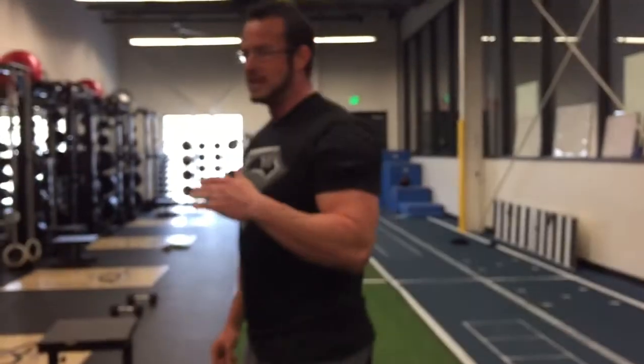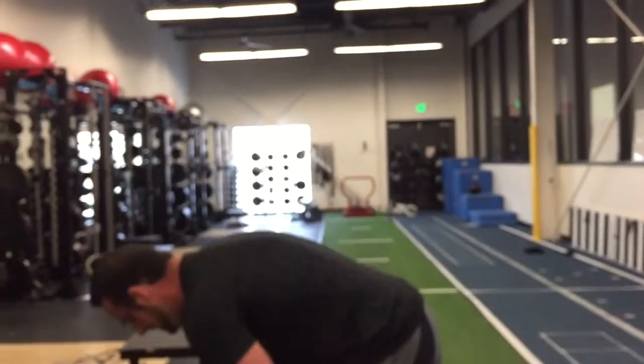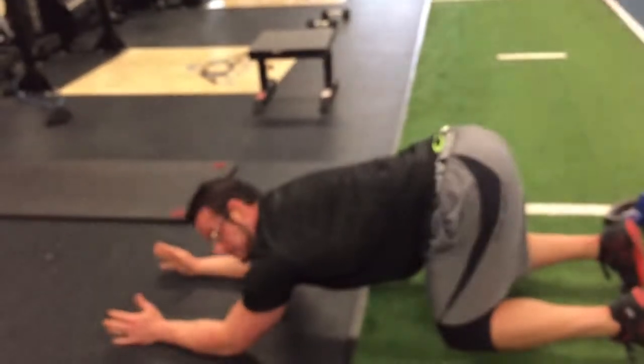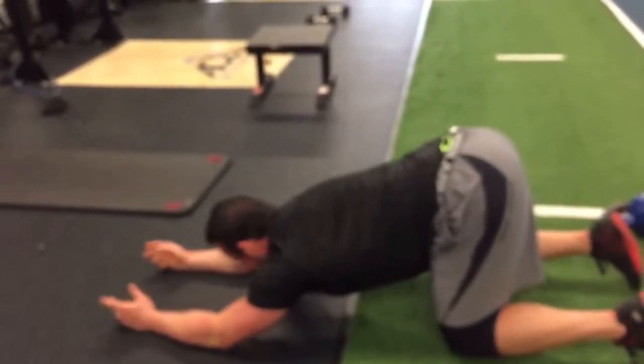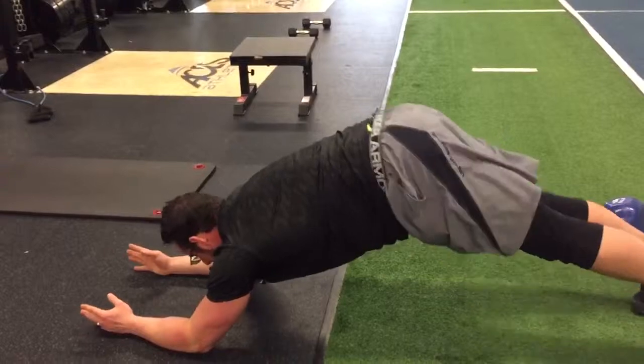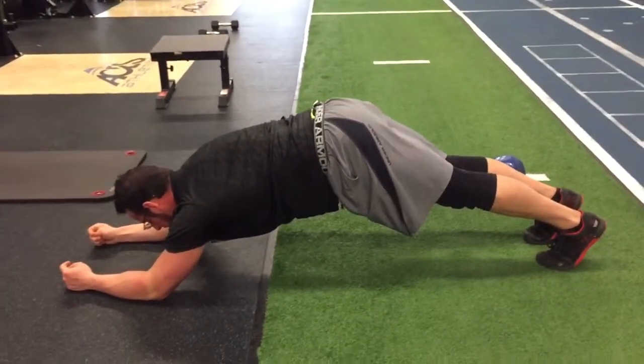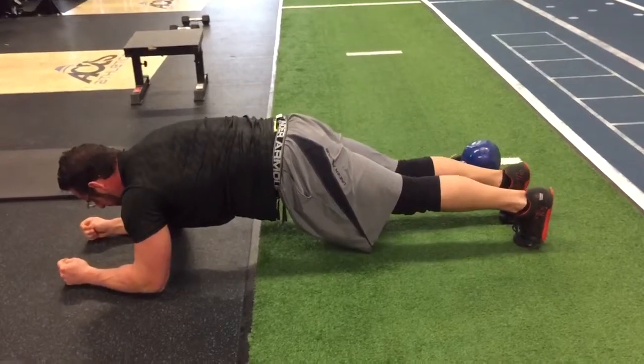Next one's a plank pull, CNS activation. Learned this from Dean Somerset — I keep programming them all the time. I'm going to start obtuse with my elbows, come out here. So it looks like an open plank. I'm going to pull between my elbows and toes — butt's on, abs are on, squeeze in.